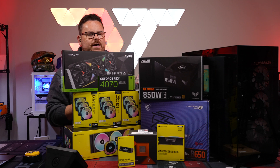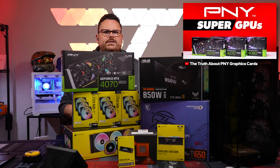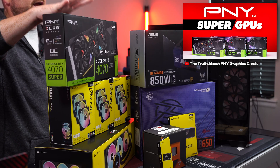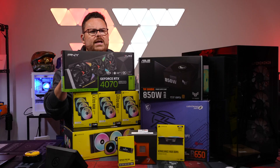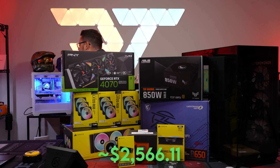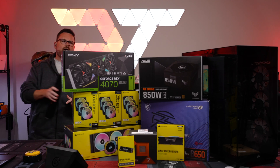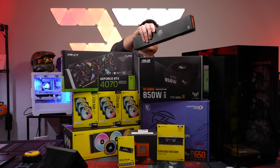PNY just picked up Kingpin — we did a whole video on the PNY series if you want to check that out. The RTX 4070 Super is just a great cost-to-performance card. This whole build comes in at $2,200, which is nicely priced. We also have some cut cable extensions to keep things clean.